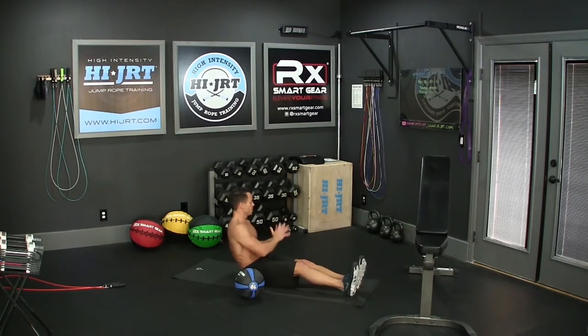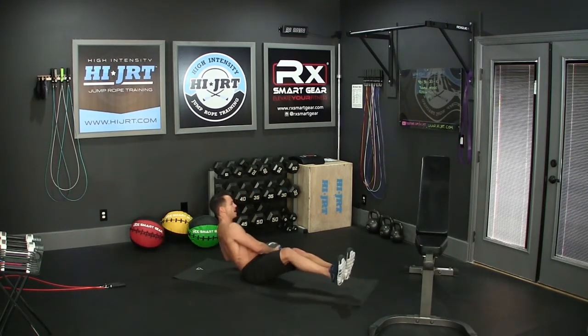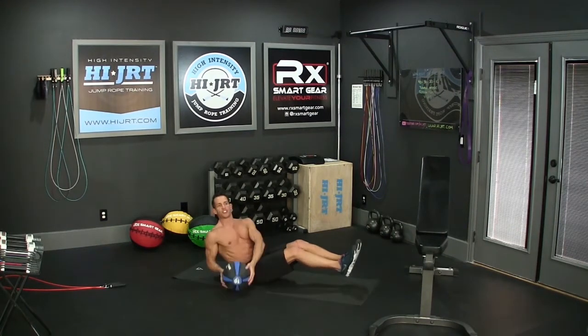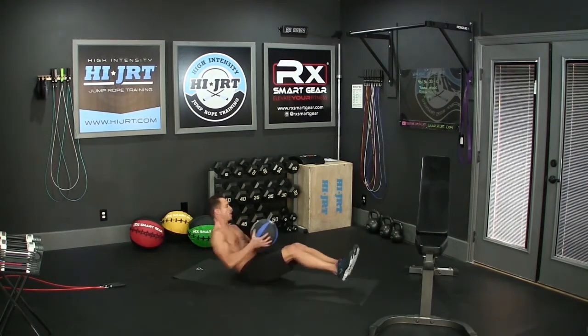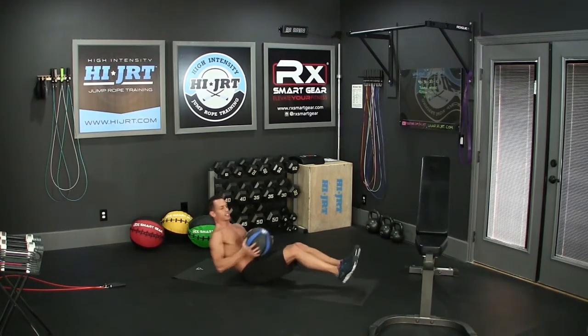You're going to end up doing 40 of these — each side counts as one. Pick it up, feet come off the ground, and now you're rotating side to side, leaning back, really engaging that core. Keep your feet off the ground and touch that medicine ball or weight to the ground every single time.